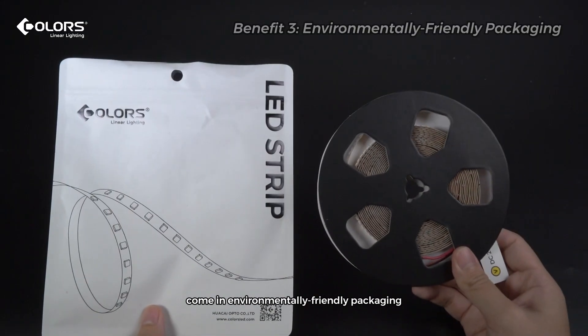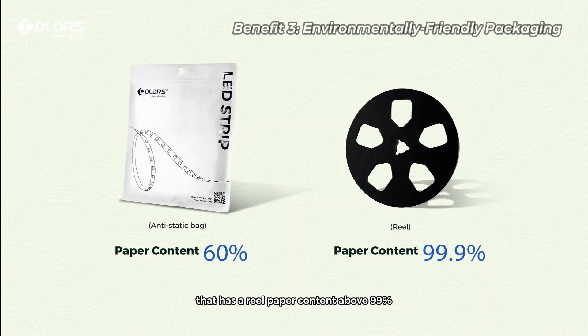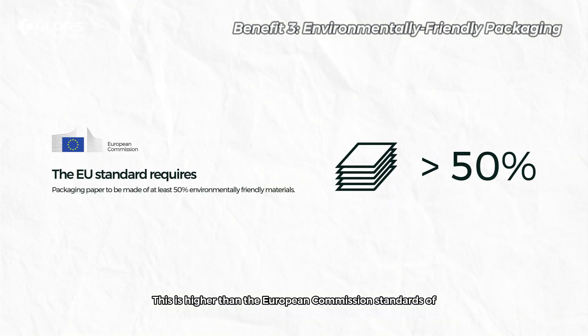Our C-Series Strips come in environmentally friendly packaging with a real paper content above 99% and an anti-static bag paper content above 60%. This is higher than the European Commission standards for packaging paper, which requires at least 50% content.